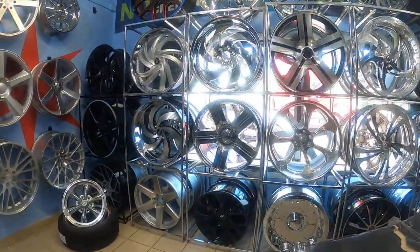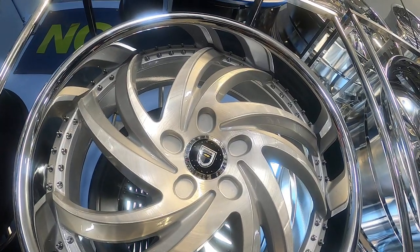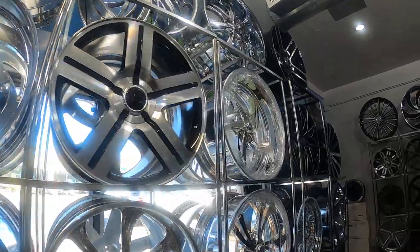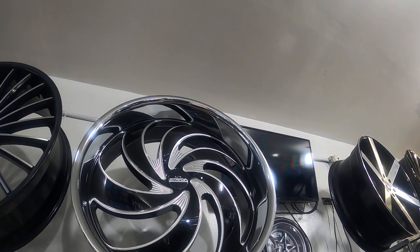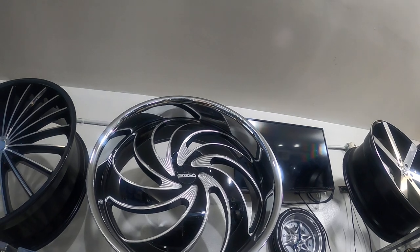Versus this one, which can only be made from a 5 lug to a 5 lug. Another wheel that we do a lot — that one is also blank, and that one can go 5 lug or 6 lug.